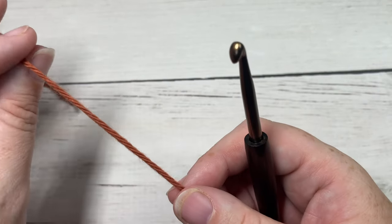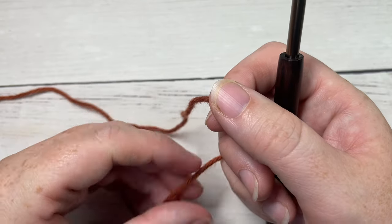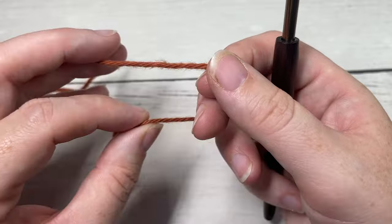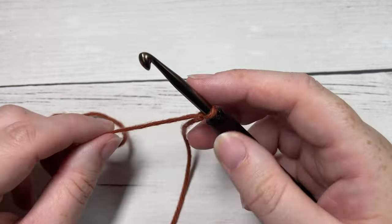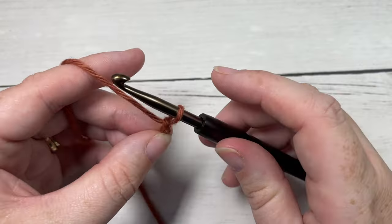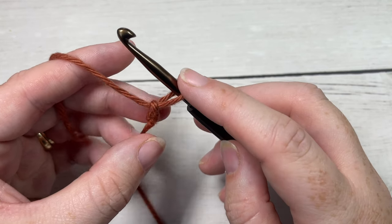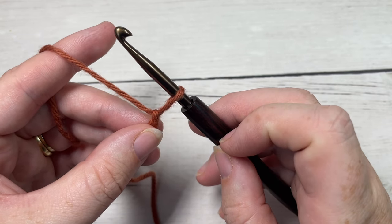For this stitch you're not going to start off by working a foundation chain per se — we're going to work a foundation of puff stitches. To work your foundation puff stitches, you're going to start by making a slip knot and then chaining one, and you're going to pull your loop up a little bit. The larger you make your loops, the larger your jasmine stitches will be, so keep that in mind.